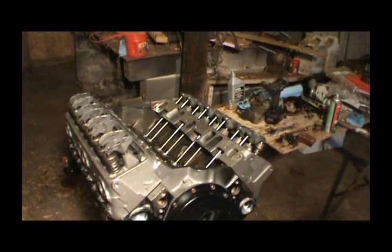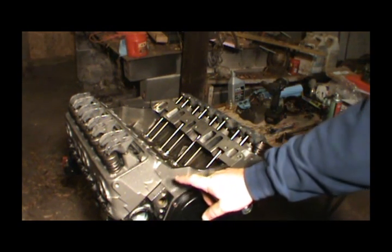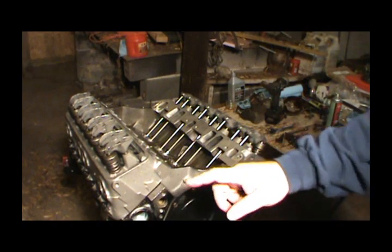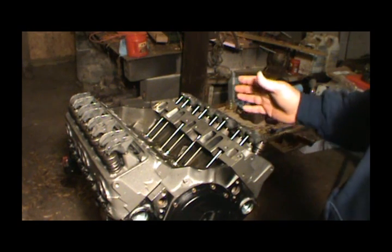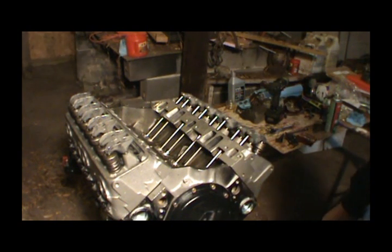Thanks for watching - stay tuned for more. I guess next time we'll be installing the harmonic balancer, the water pump, and the fuel pump. I've got to do a little more painting on the front and on the sides, and I'm going to paint the head. I can put my valve covers on now temporarily, and then I've got to put a helicoil in my intake before I put it on, so that'll be later. Thanks for watching.